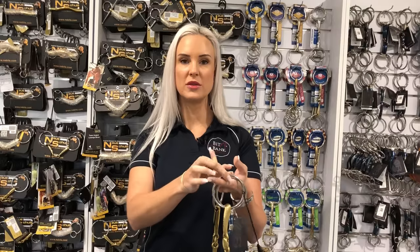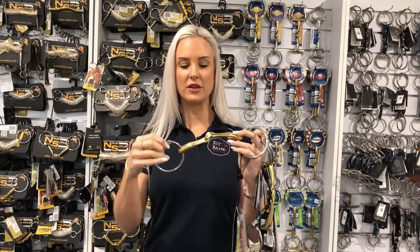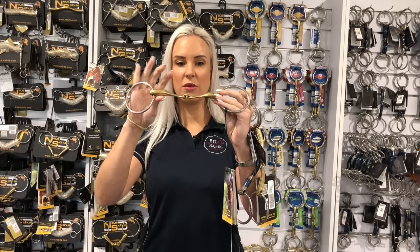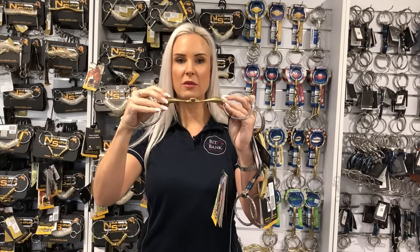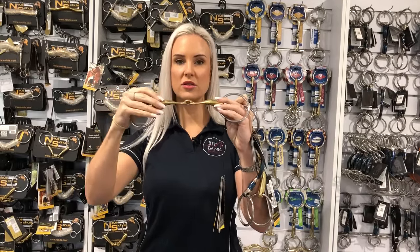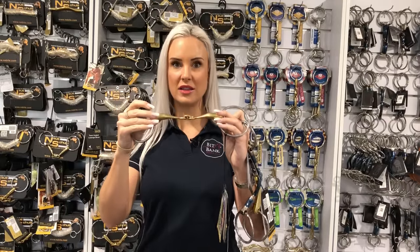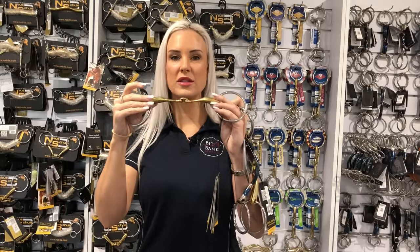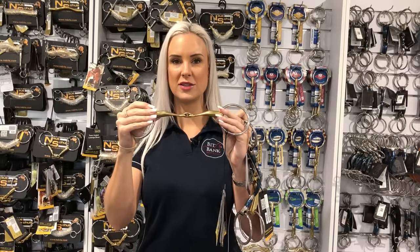If you have a horse who is extremely bar and tongue sensitive, this bit is an absolute miracle worker. This is the Neuschala Turtle Tactio. You can see the wonderful shape of this bit — it's very thin through the center, so it takes up very minimal room between the tongue and the palate. It also cannot hinge down onto the tongue, and because of the way the arms are shaped, it does not apply any excess bar pressure. This one is fantastic for a really sensitive horse who is sensitive on both the tongue and the bars but does not tolerate any of the traditional tongue relief mullen ported style bits.